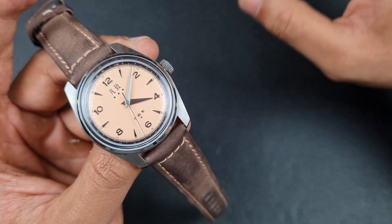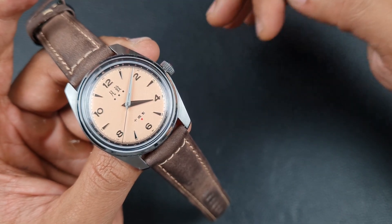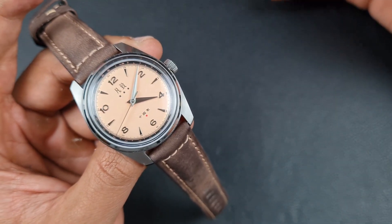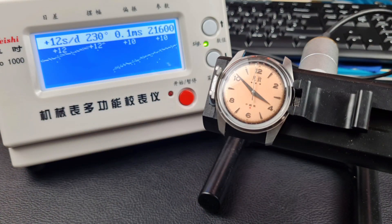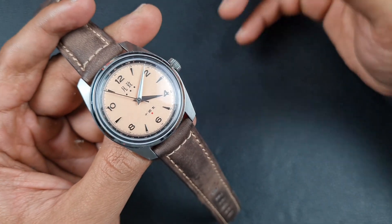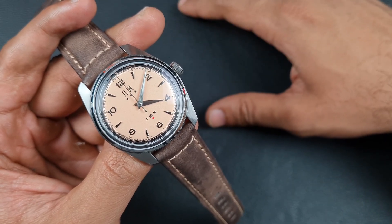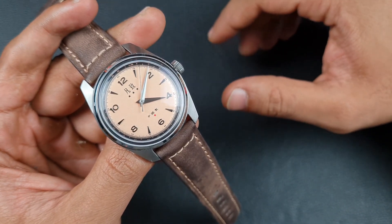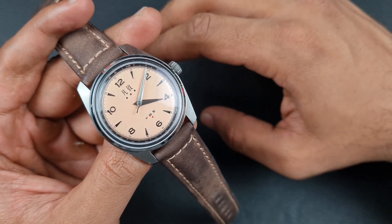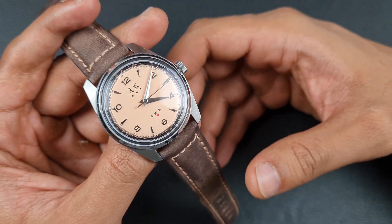This movement has been around for a very long time. There are different variations and a mixed bag of opinions online — some say it's rubbish, others say it's actually quite good because the low jewel count and simplicity allow it to be serviced very easily, making it last longer. My personal experience: on the timegrapher it gives around 9 to 12 seconds a day. You need 35 to 38 half-turns of the crown to fully wind it, and it has around a 40-hour power reserve — tested by myself. It is rated to plus or minus 30 seconds, so taking everything into consideration it's a pretty decent movement.